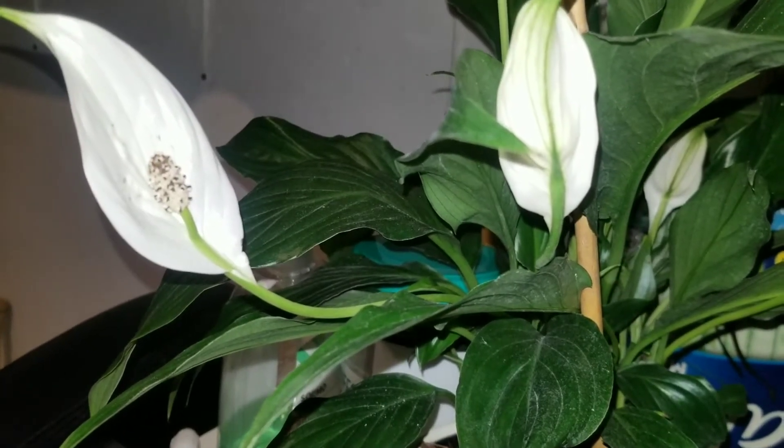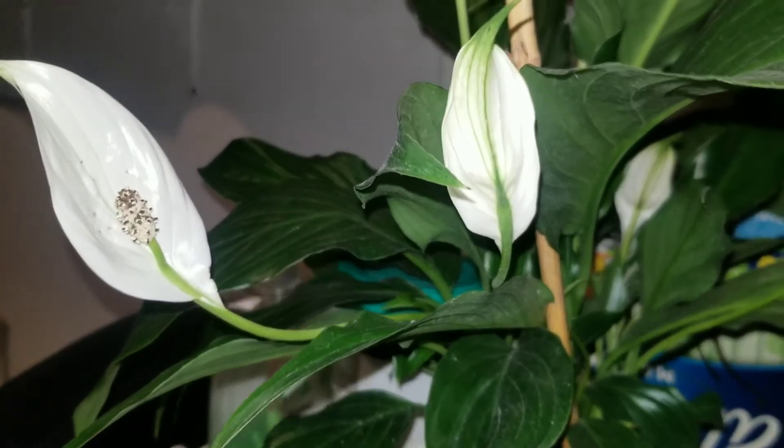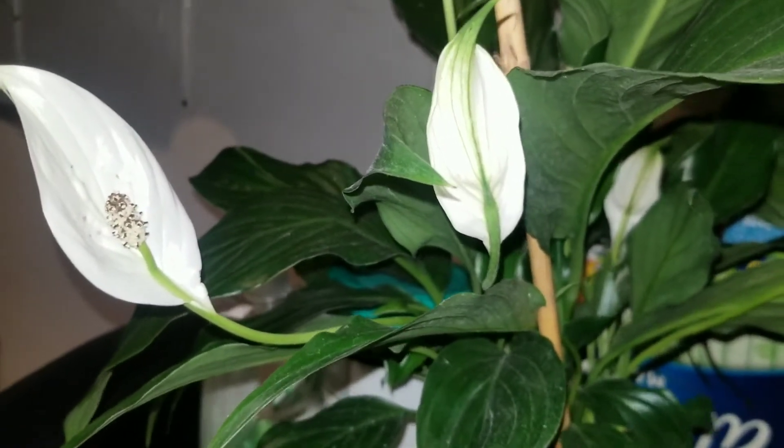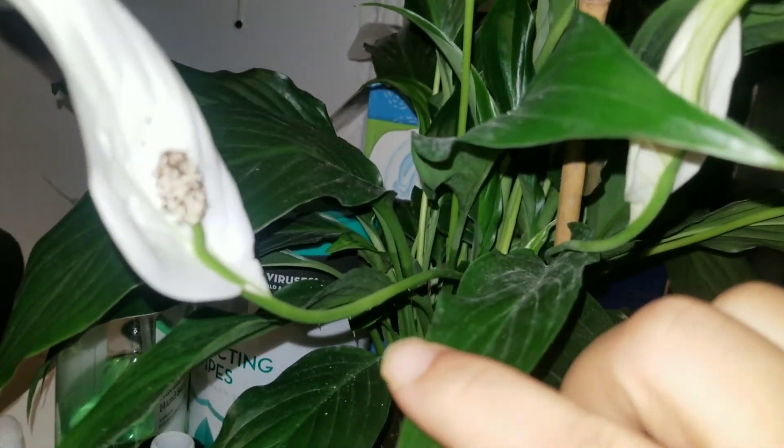Because that will let the plant itself grow more new flowers. And if you can see here, the reason why I came to the conclusion that it is this.